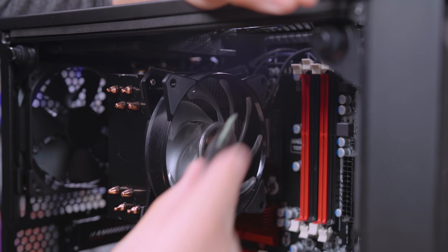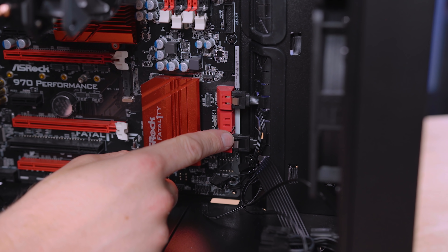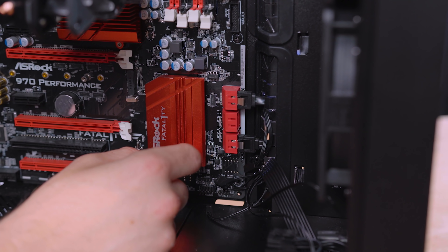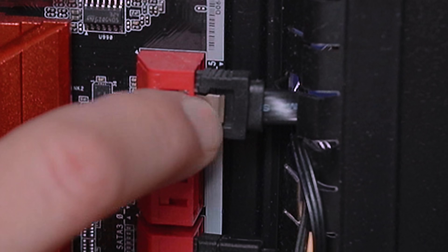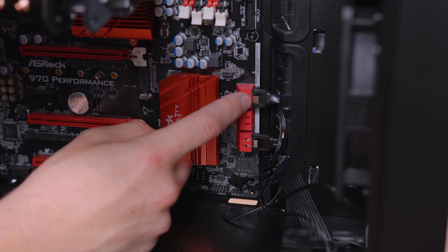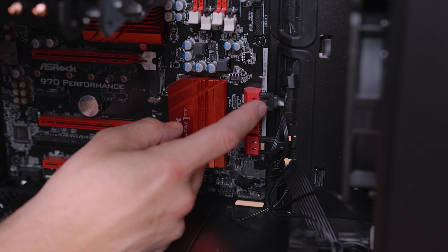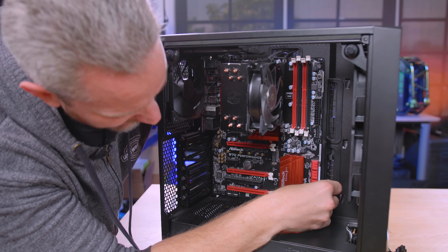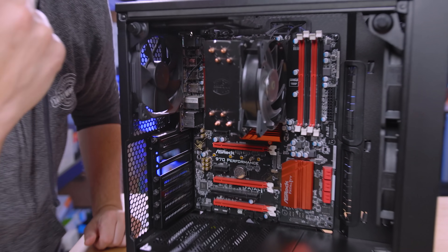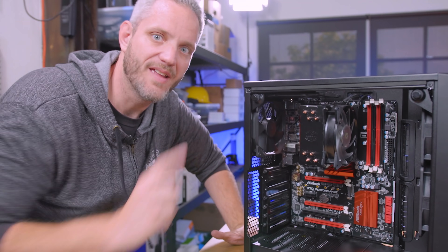If you were adding another hard drive, you would need to plug in a SATA cable here. But since we are unbuilding this computer, we're going to unhook these SATA cables. To get these out, you see these little metal tabs — those are what lock it in place so they don't accidentally fall out. Not all SATA cables have that, but these actually do. So I'm grabbing the wire from behind, pushing that tab down, and pulling back. This comes in handy if you want to reuse all these components but have a really old, ugly case.